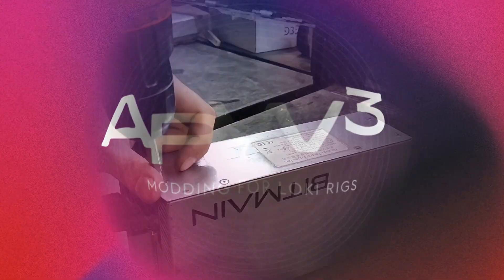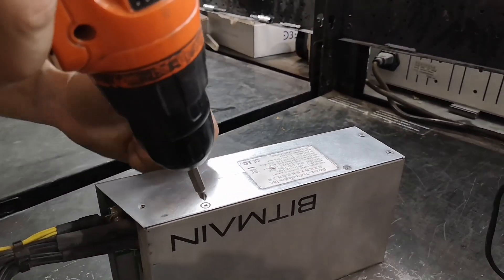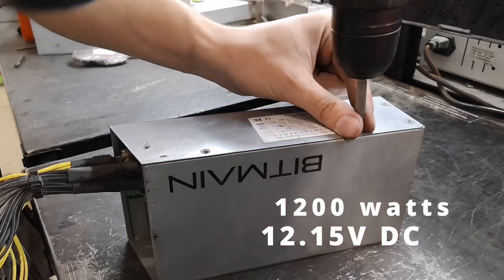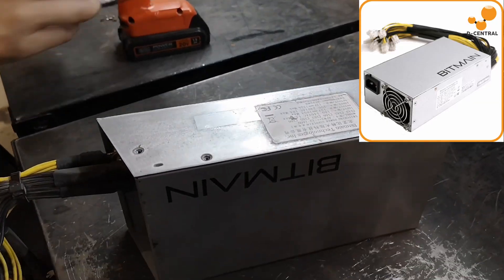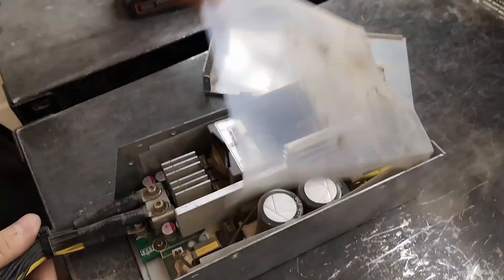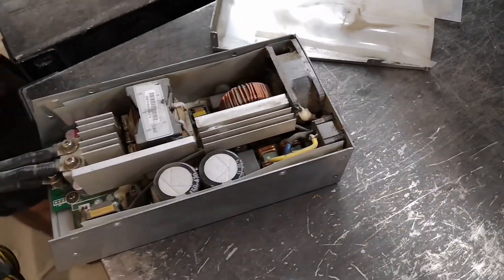The APW3 is a powerful and reliable PSU that delivers 1200 watts at 12.15 volt DC from a standard 110 volt AC outlet. It's ideal for home Bitcoin miners looking to maximize efficiency and reduce costs.